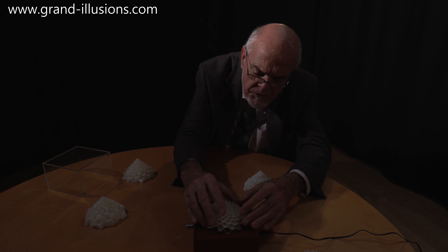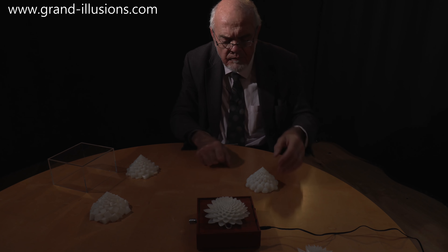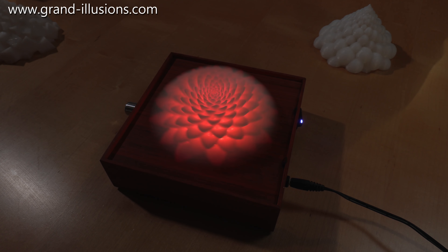So here's the first one. I fancy this ought to be a red colour. Let's have a go. We turn it on, we switch it once to the red, and you have to, in each case, wait about 10 seconds for the thing to stabilise. The motor's speeding up, and you have to get the piece in synchronisation to perform its fairly slow but beautiful kind of morphing and growing effect. Three-dimensional morphing, three-dimensional Zoetrope effect. Extraordinary!